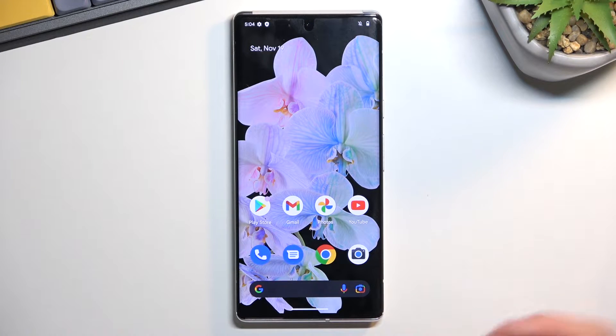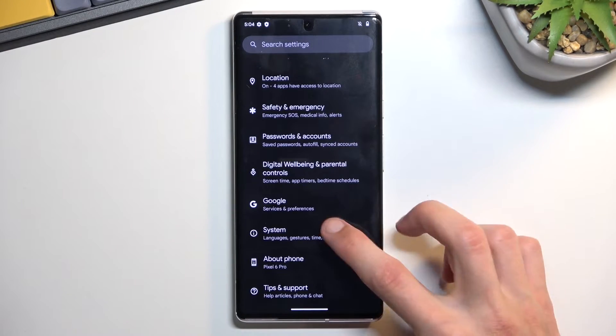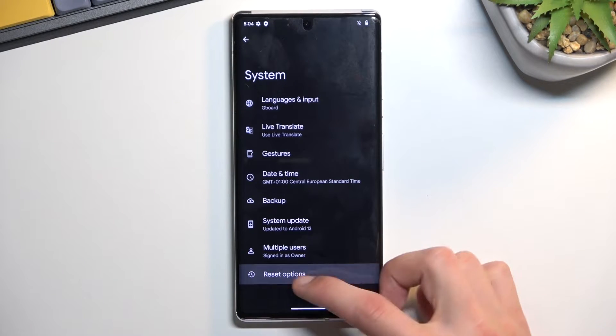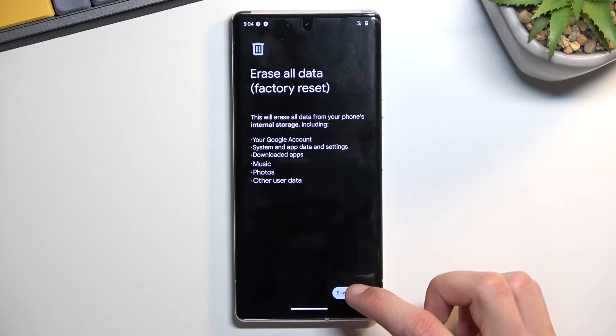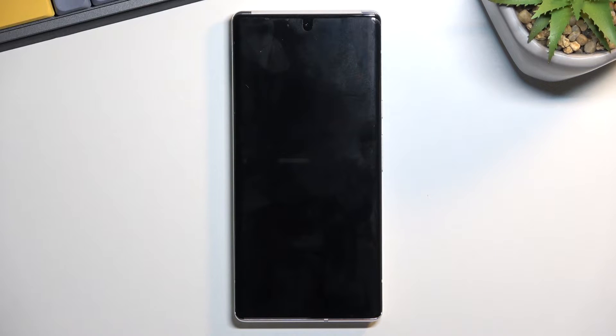Number one, you will want to open up Settings as you would normally do. Then scroll down to System, select Reset Options, Erase All Data, and then repeat that two more times. Now this will probably take about a minute or so to finish up, and once it has, we will be greeted with the Android setup screen. I'll be back once that is visible.